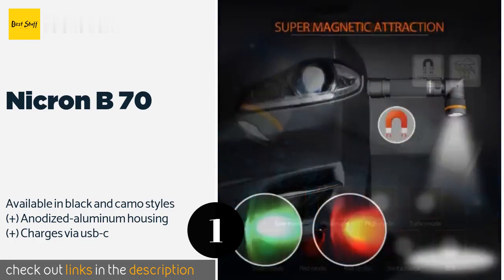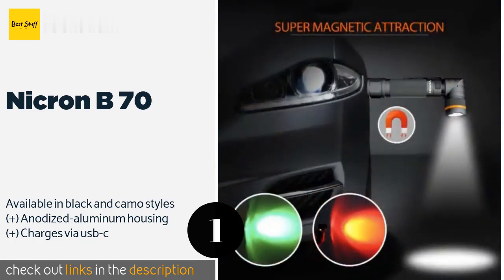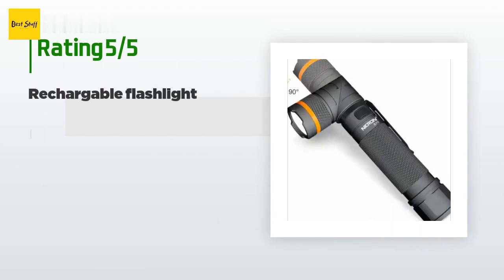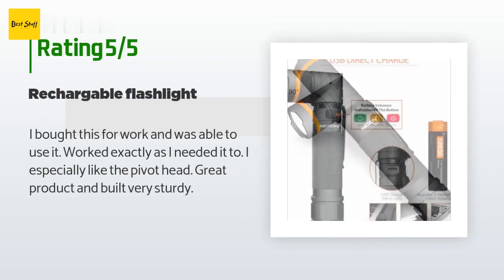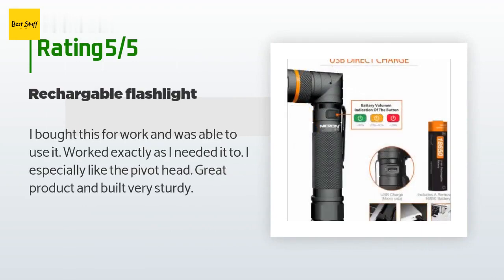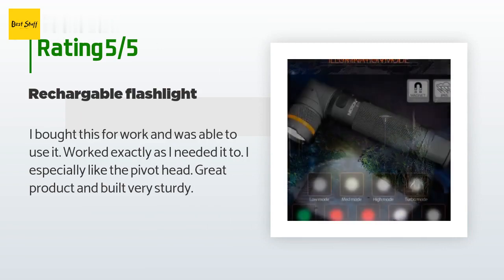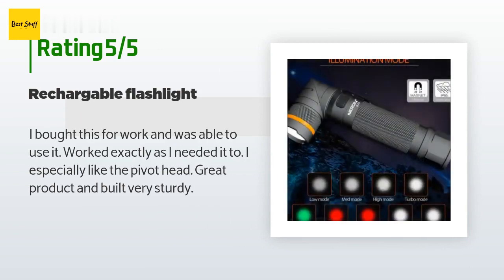It also has a low battery indicator and IP65 dust and water resistance. The price is approximately $40. The average rating is 4.4 stars with more than 188 customer reviews. A customer said: 'I bought this for work and was able to use it — worked exactly as I needed it. I especially like the pivot head. Great product and built very sturdy.'